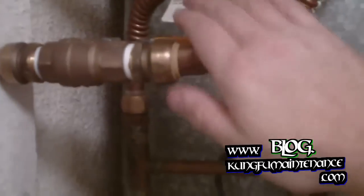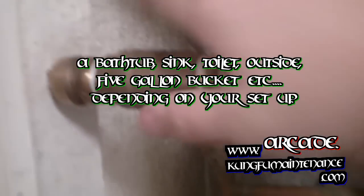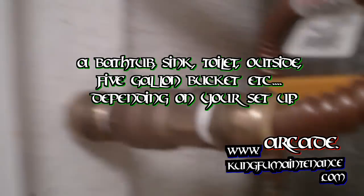One common problem with hydronic units — not this particular setup — different setups will have a purge line where you hook up a hose, usually inside the air handler. You'll hook up a hose, run it to a bathtub, and you'll need to purge the air from the line by opening up what's called a gate valve. You'll undo the twister to open the gate valve.